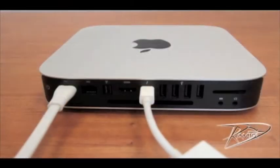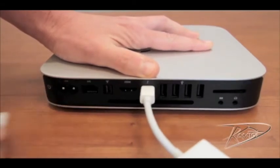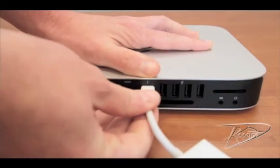Installing RAM in your Mac Mini does not require any tools, just your hands. First, shut down your computer by going to the Apple menu and selecting Shut Down. Once your machine is powered down, unplug all cables from the computer including the power cord.